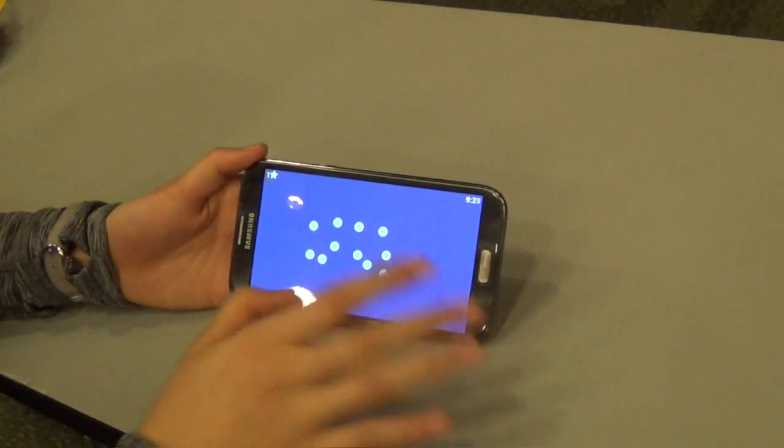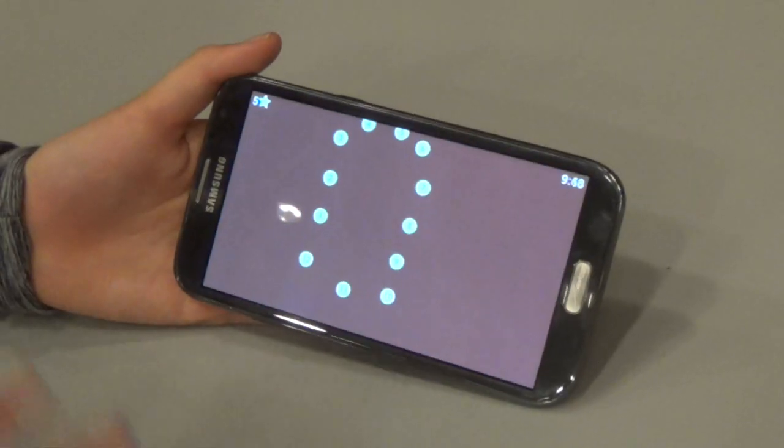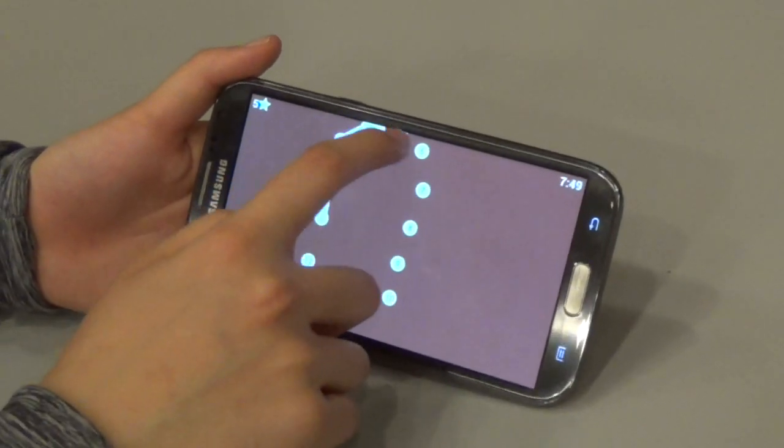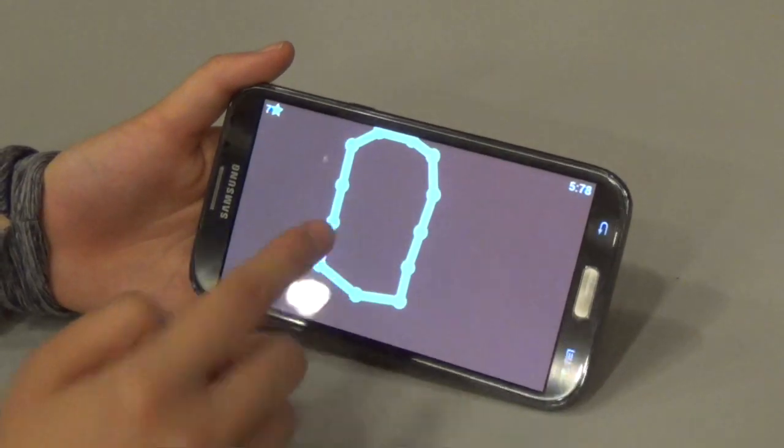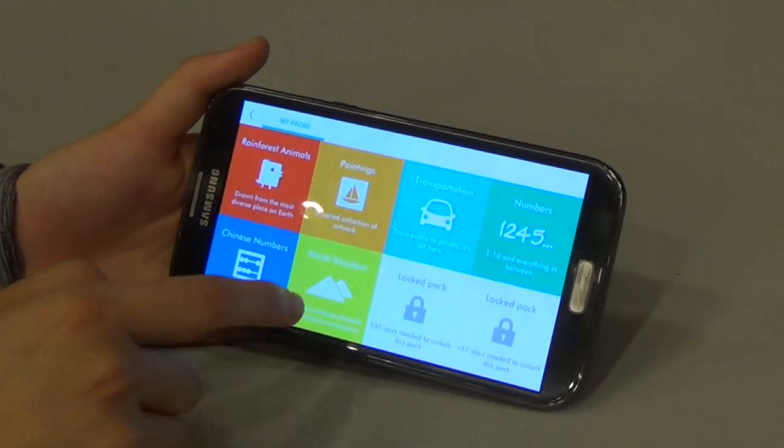Soon this will look exactly like the other play experience as well. As you play these puzzles, you'll collect stars based on how fast you connect them. If you earn enough stars, then you can unlock more packs.